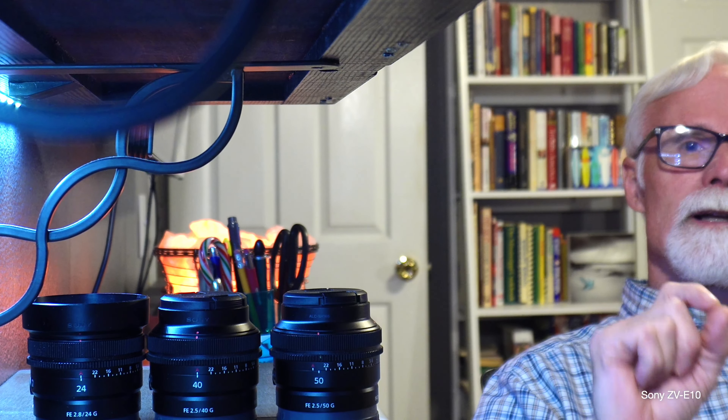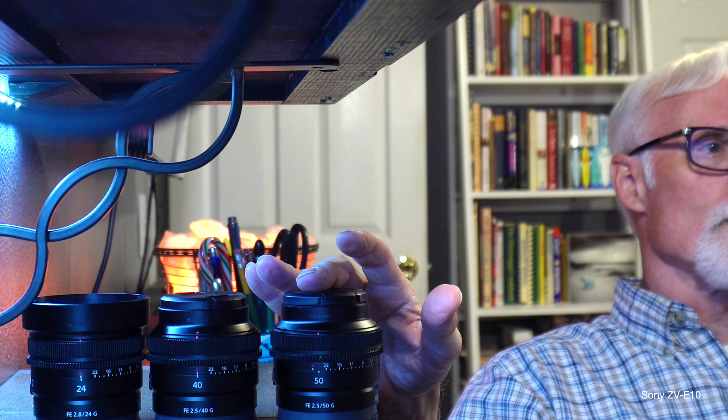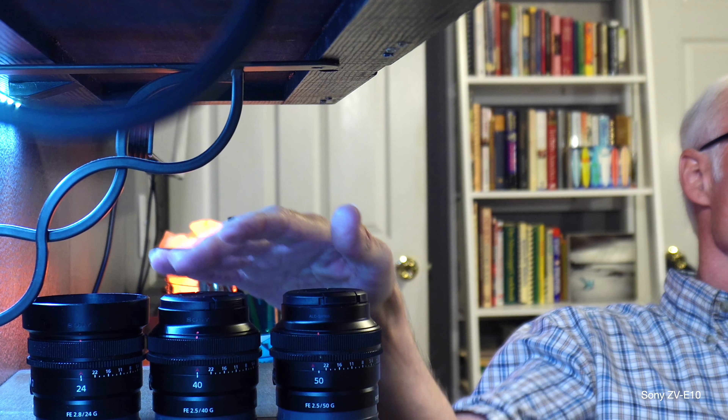This is a different color profile — it looked better when I first started, but it died on me. When it overheated and shut down, it went back to intelligent auto — it looks much better now. I figured out how to show you on a product table — just move the camera. The three lenses: 50mm, 40mm, 24mm.